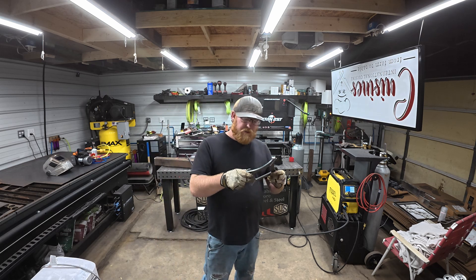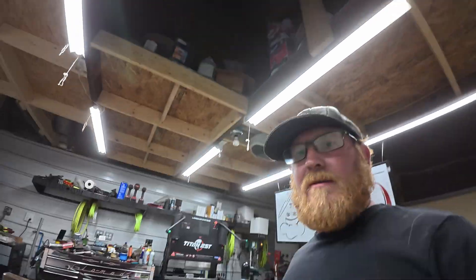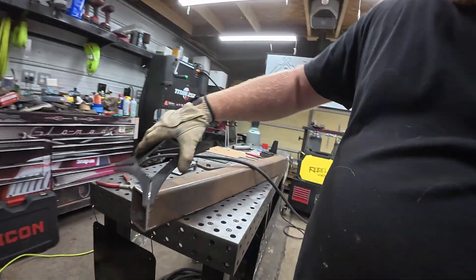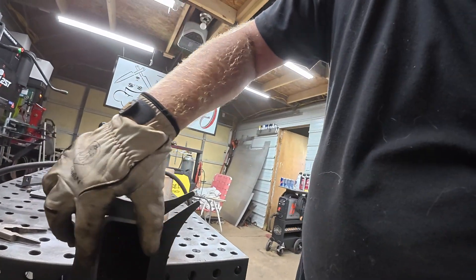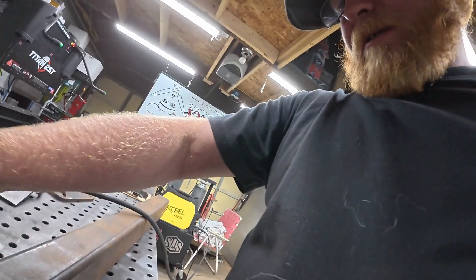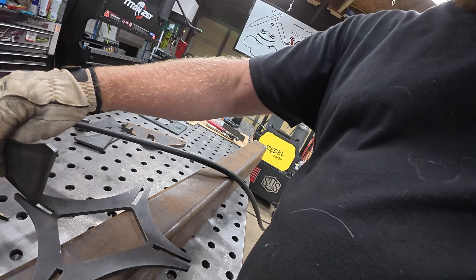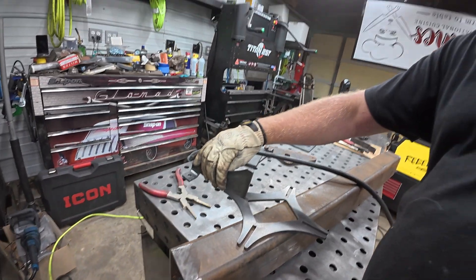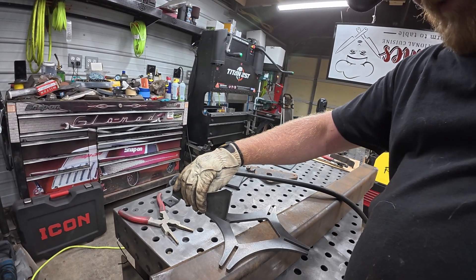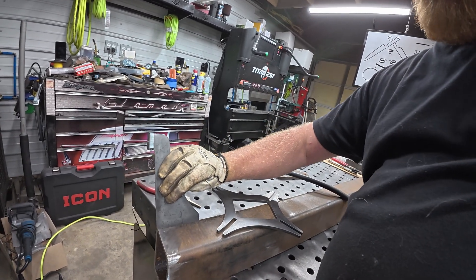So this right here is the bottom plate — it's going to go right on, lines up right with the bottom. We got the cutouts to give us a center mark. Once we get that on, we got four legs that will fit up in there and stick off to the side.